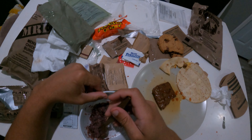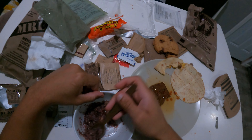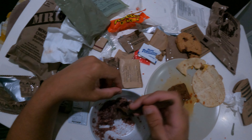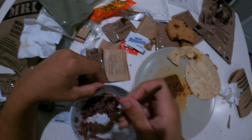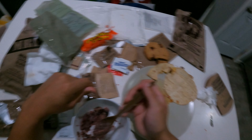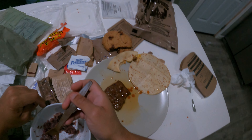As far as these MREs go, it seems like in my opinion they do an A1 job with the sweets — the cobbler, the cookies, all of that. Obviously the main course is not as good as real meat cooked on the stove, but it's good for the purpose it's trying to serve.